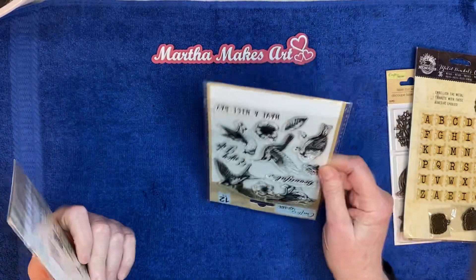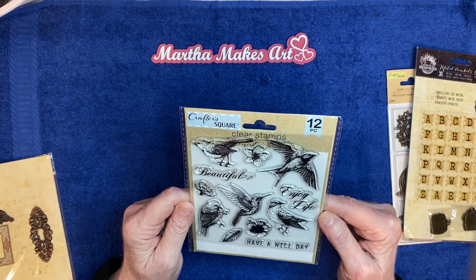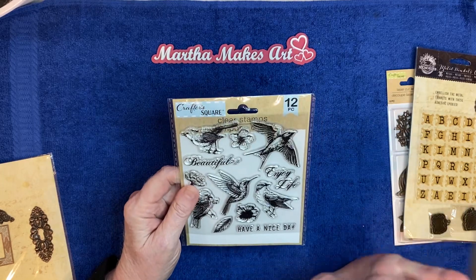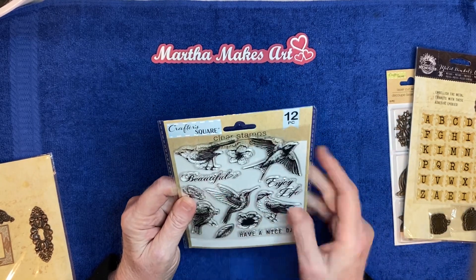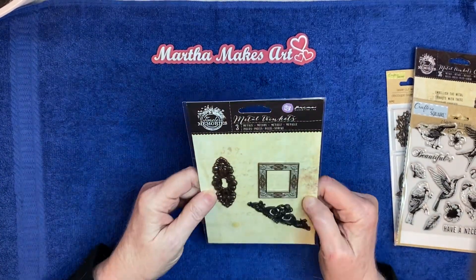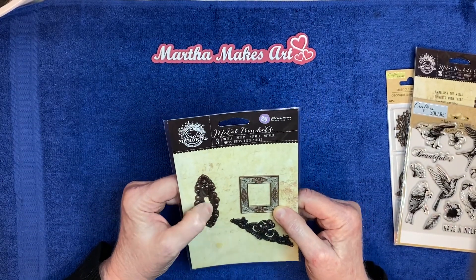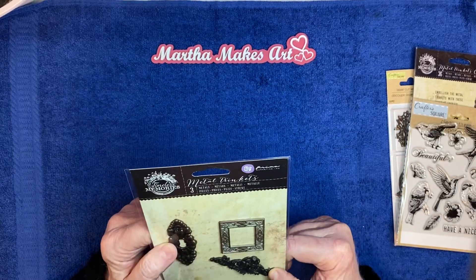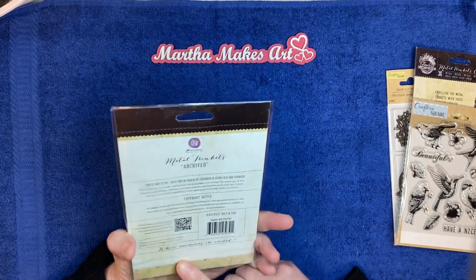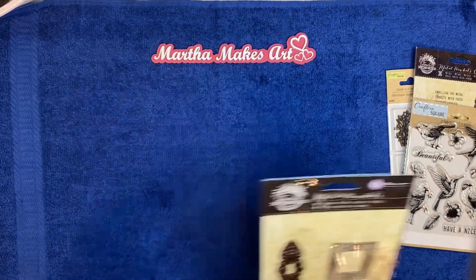And another Dollar Tree stamp set, which I'm excited about. I don't have too many Dollar Tree stamp sets, and this is one I don't have. And then we have these little frames — this looks like a little lock, and this looks like a corner piece or something like that. So this will be fun to figure out how to use. They're metal. Very cool looking.